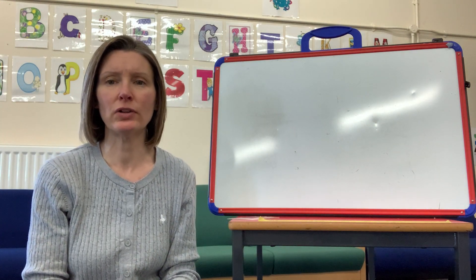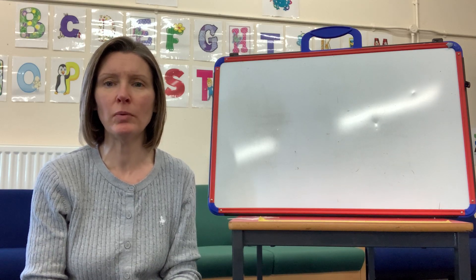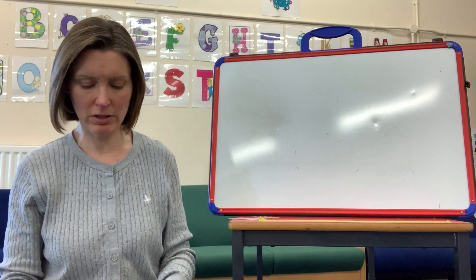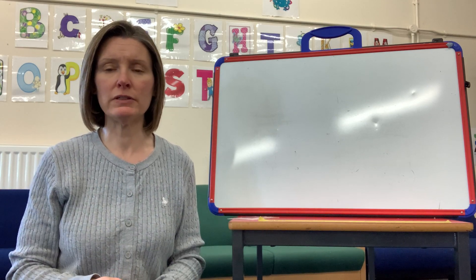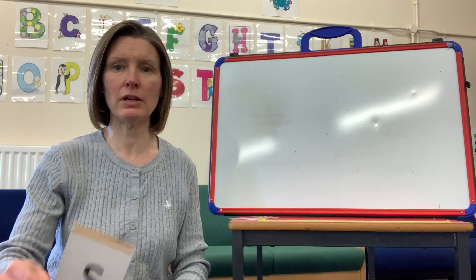Hi everybody, it's phonics time! We'll start our session as we always do and recap all the letters we've learnt so far. Remember, if it's a stretchy sound we need to make it long, and if it's a bouncy sound we need to keep it short. Okay, let's do it together!